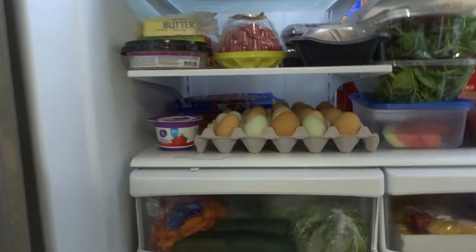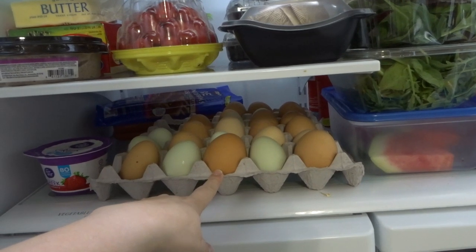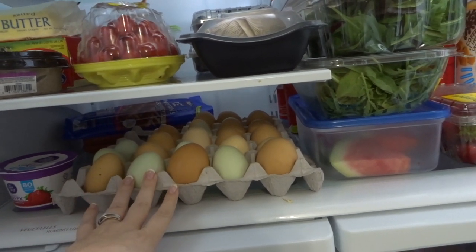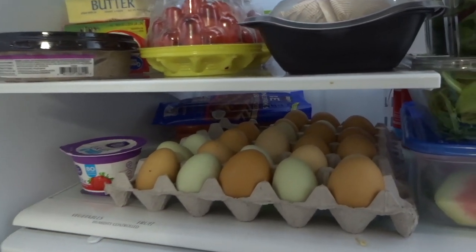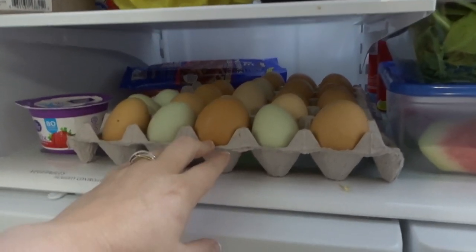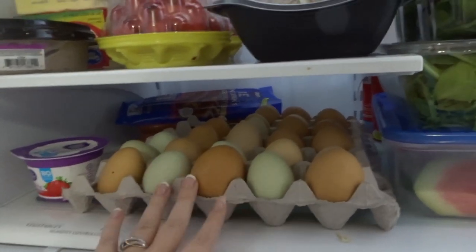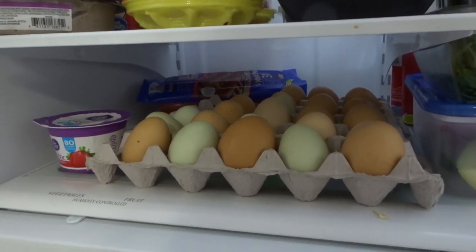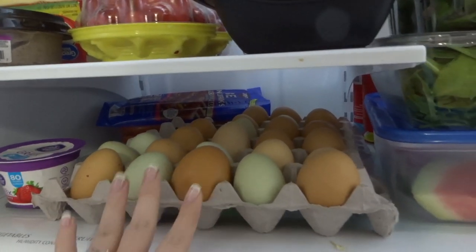Down here on my last shelf — my neighbor actually goes and gets a flat of these eggs for $6, and every time she goes she gets one for me. They're farm fresh eggs; she gets them from a farm locally. We go through eggs like crazy here, so I love having these farm fresh eggs on hand. The only bad thing is usually when she gets them she puts them right in the refrigerator, and at least what the farmer says, once they've been put in the refrigerator you have to keep them in there. So that's why they're usually right here.